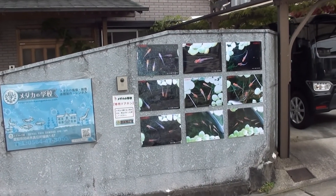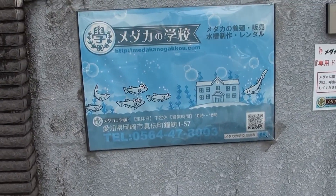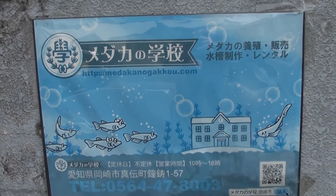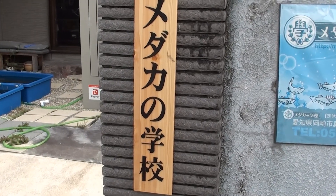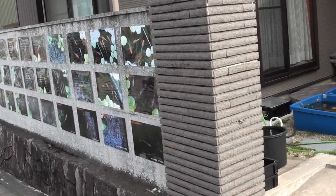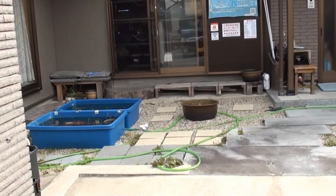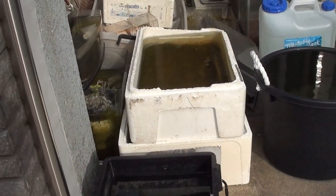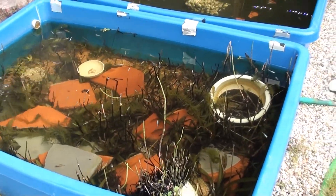This is what it looks like on the outside. You can see all the pictures on the wall. Here's the name of the place — Medica no Gakou — in English right there. That's the name of it in Japanese. All the photos along the wall, there's a little archway at the entrance. We've got bins — these don't have Medica, but these do. Check out those bins. Beautiful looking bins.